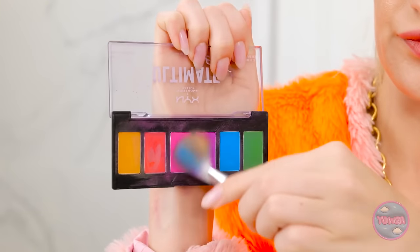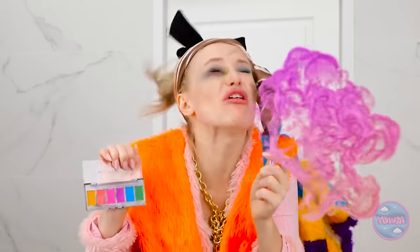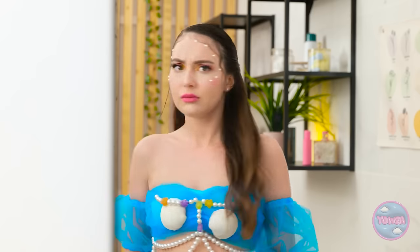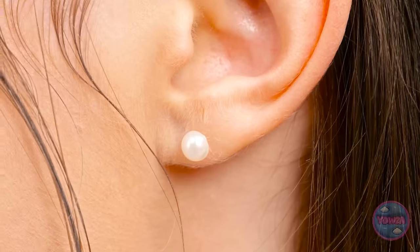My favorite part! Just look at these colors! Let's use them all! Ready? Uh-oh! A warning would've been nice! Wow! This looks magical! The pearls! The sparkle! So gorgeous!